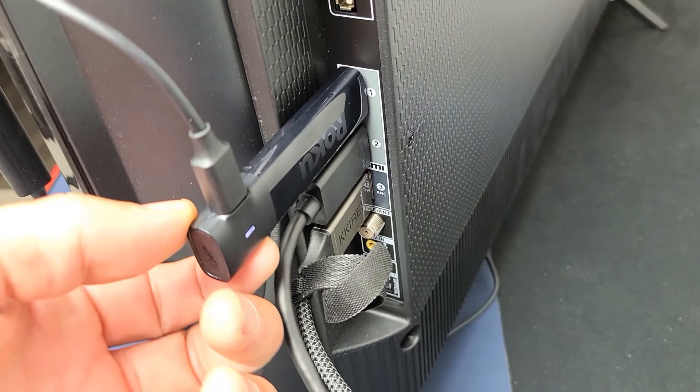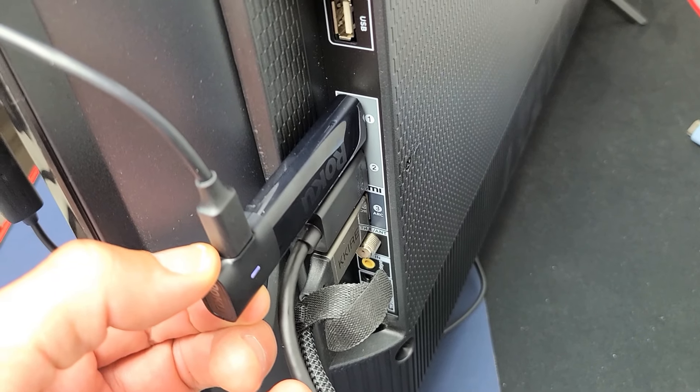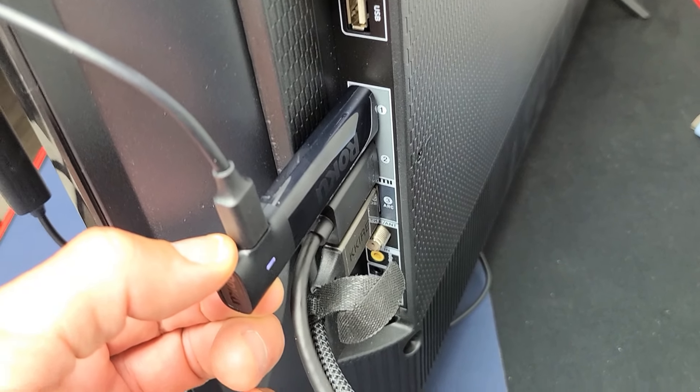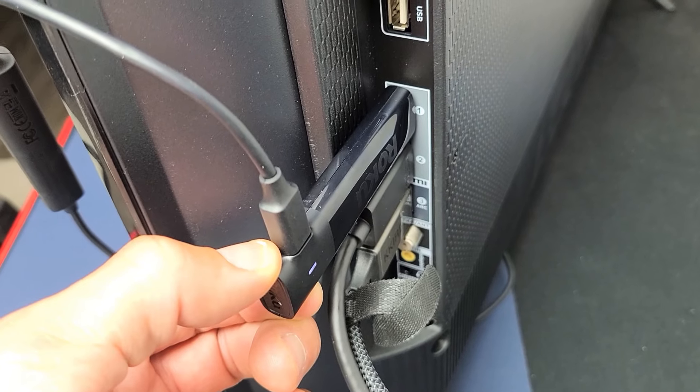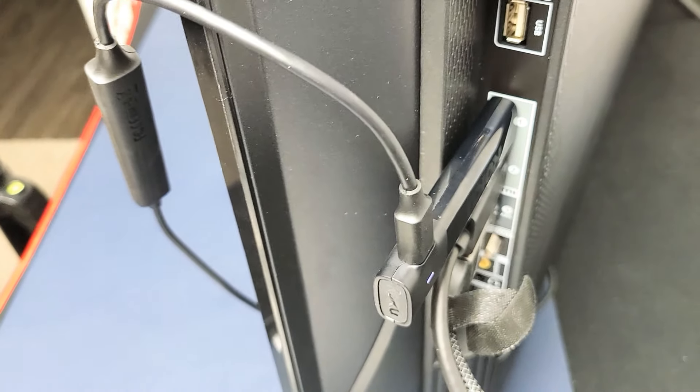You have to have power, and the reset button is down here. I'm going to go ahead and press and hold this button for 10 seconds — 1, 2, 3, 4, 5, 6, 7, 8. Just hold it until it starts blinking like that. Now go ahead and let go, and just wait for the light to turn off.